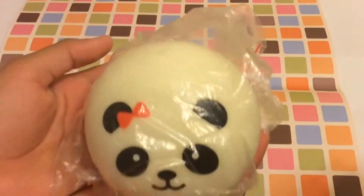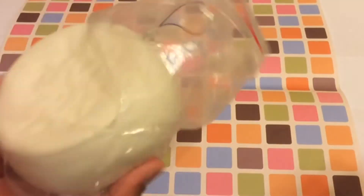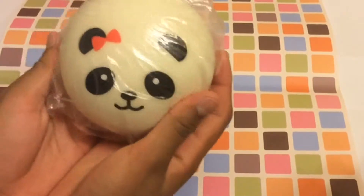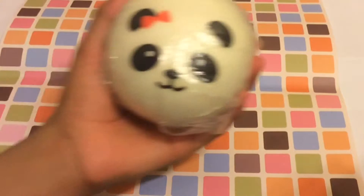It's just a jumbo panda bun and it looks like that. The bag is ripped — it's really hard to take out. Before you guys start saying mean things, this is the reproduced one. I guess that's how you call the ones without licensing. I was watching a squishy video and she said that just because they don't have the licensing doesn't mean they're fake — it just means they're made from different materials.